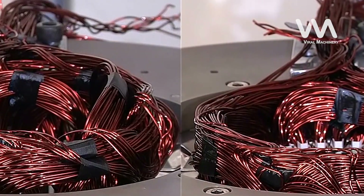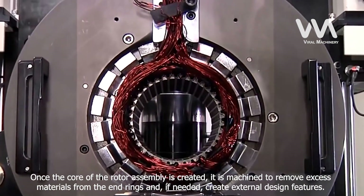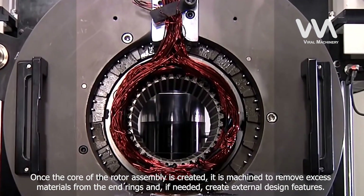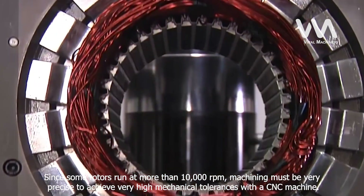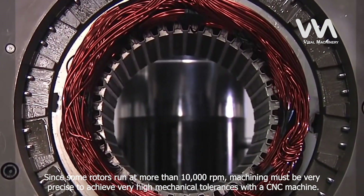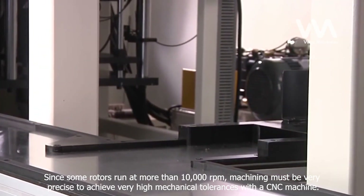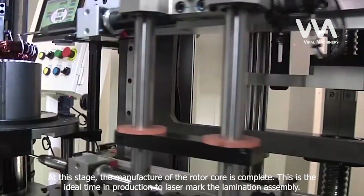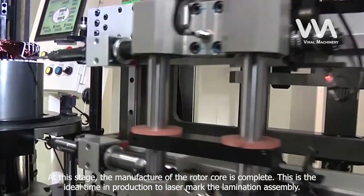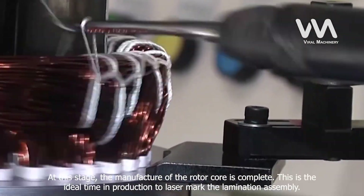Step 4: Machining and Laser Marking. Once the core of the rotor assembly is created, it is machined to remove excess materials from the end rings and, if needed, create external design features. Since some rotors run at more than 10,000 revolutions per minute, machining must be very precise to achieve very high mechanical tolerances with a CNC machine. At this stage, the manufacture of the rotor core is complete, and this is the ideal time in production to laser mark the lamination assembly.